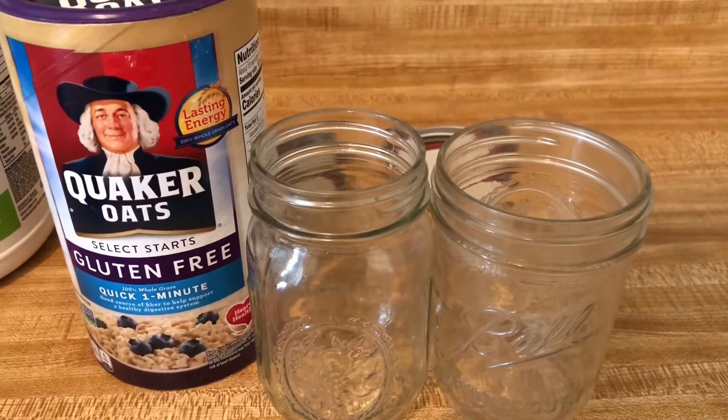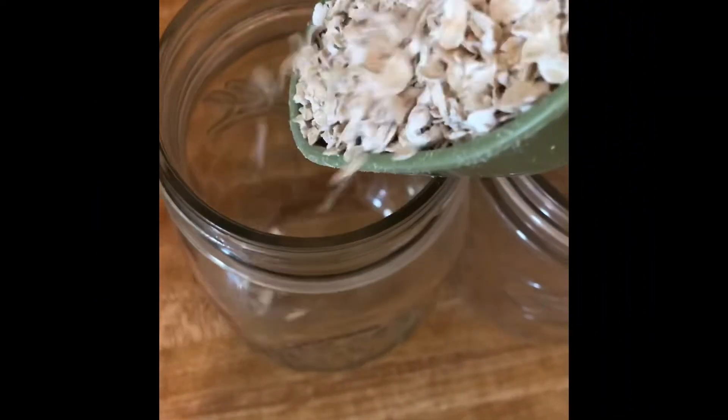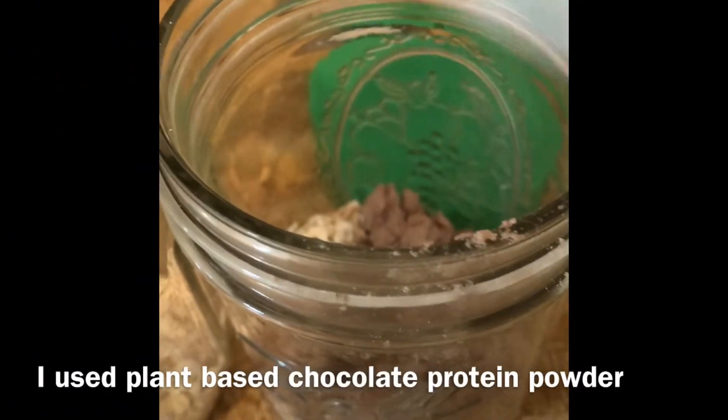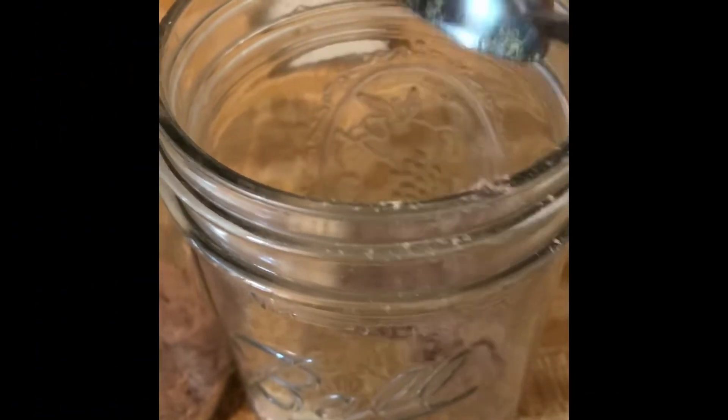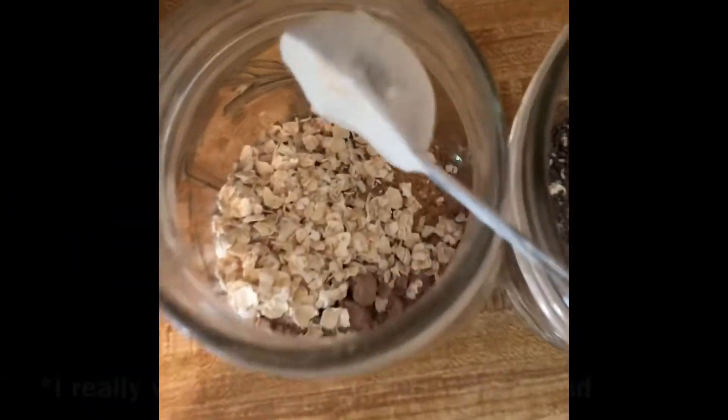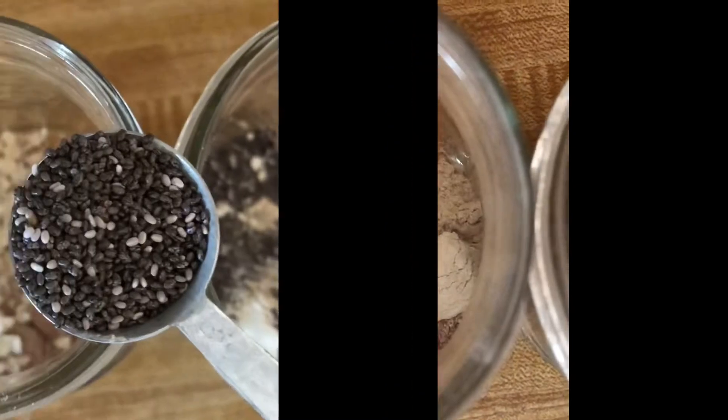This morning I'm gonna make overnight oats. A third cup of oats, add a scoop of protein powder to each serving, flax meal, a teaspoon of ashwagandha powder, maca powder, and chia seeds.